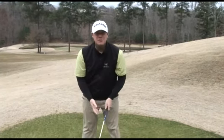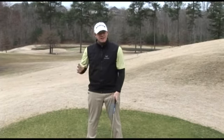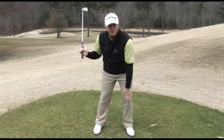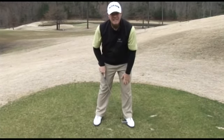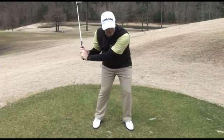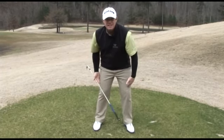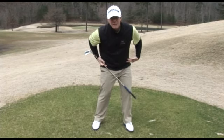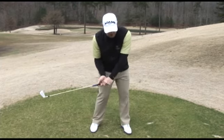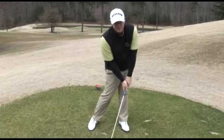The first move in the downswing should be from the ground up. If we can start that move from the ground up, everything should take care of itself. The very first move: we shift our weight into the left foot, specifically just to the instep of that left foot, once you have your weight loaded on the right side. We shift it there, and once that weight shift naturally occurs, the knees start to rotate toward your target. Once the knees begin to rotate, the hips naturally rotate as well, the hips pull the core, the core begins to rotate toward the target, the core pulls your shoulders, the shoulders pull the arms, arms pull the hands, and the last thing to come through is that club head.